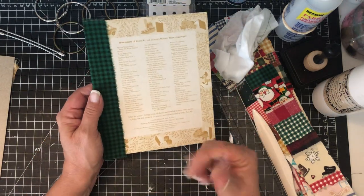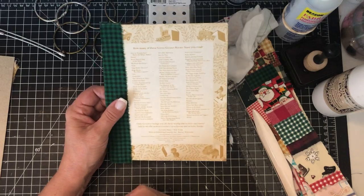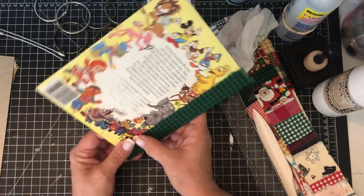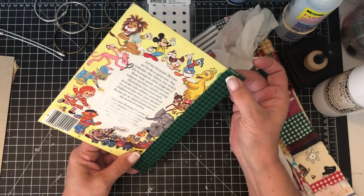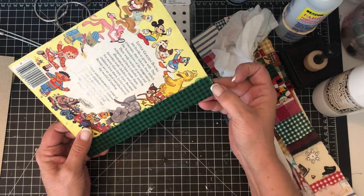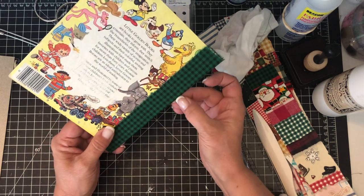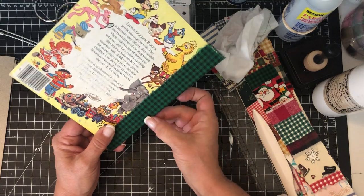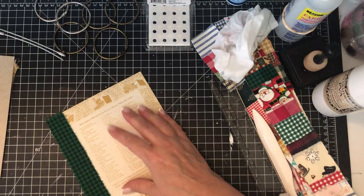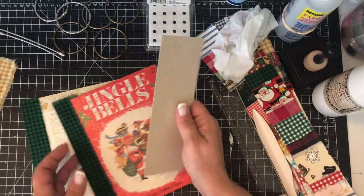If you're not going to stitch through the fabric I'd recommend using fabric glue. But I'm going to stitch right at the line where the two cover halves meet, and I want to leave the outer part free so I don't punch my holes through the stitching. One way to prevent that is to punch your holes before you stitch.